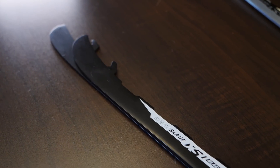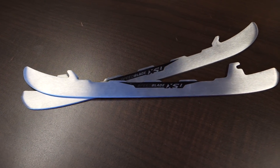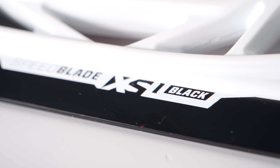Now for the runner options, or blade options, with your CCM Total Custom Skate. Again, there are two options: the XS1 Black and the XS1. The main difference between these two is the color. The XS1 Black is an oxidized runner, which benefits you by giving a longer edge life on the ice and helping fight corrosion, so your runners will generally last longer and be better maintained than the standard option.